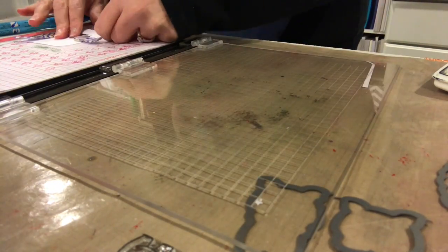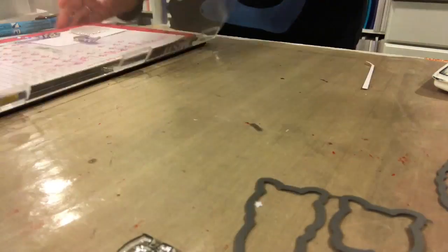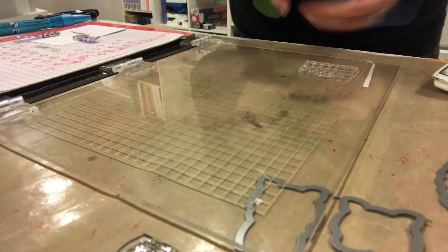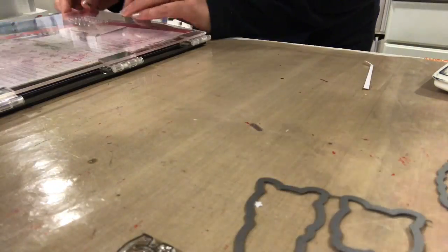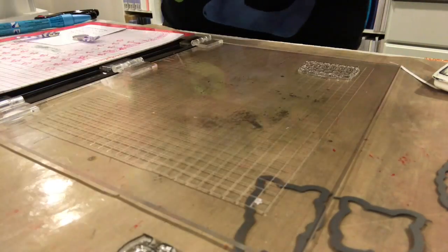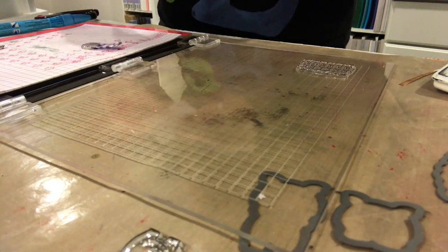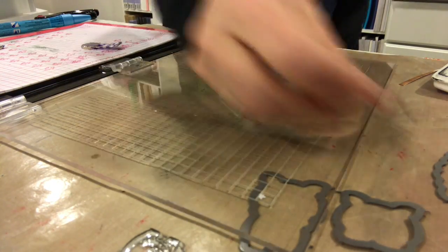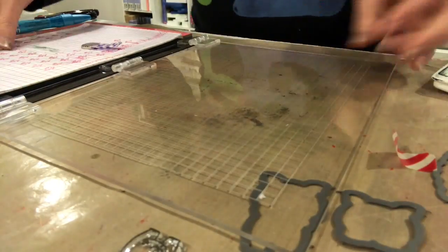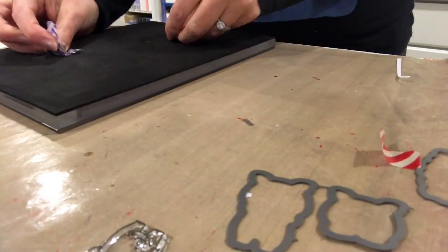I'm going to redo it because I'm a little bit of a perfectionist and have some OCD, so I feel like I have to do these things over and over again. I'm going to ink it up with the same black hybrid ink, which is great for Copic coloring — that's why I'm using it. I'll stamp it again a second time to make sure everything comes out with a nice clean image. Then I'll take the washi tape off the back and you can see the fence is all lined up. The Misti is one of my absolute favorite tools.